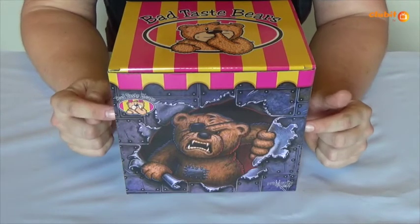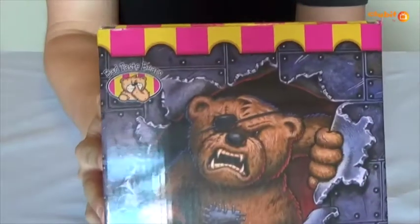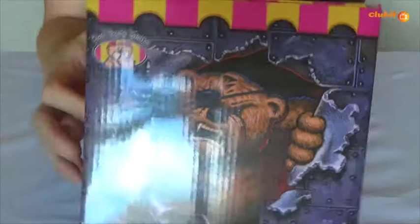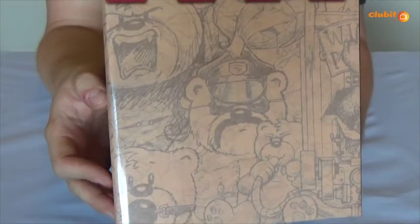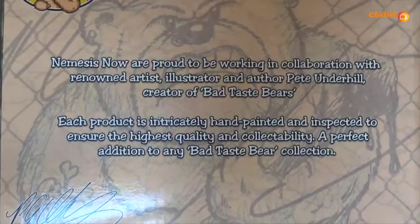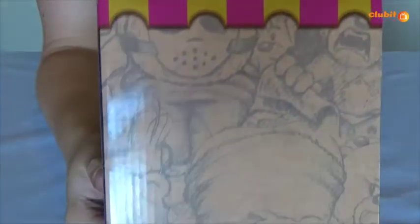It's inside this box but first, before I show you it, I want to quickly show you the packaging. On the front you've got the Breakout Bear and the Bad Taste Bears Are Back logo that Pete designed. You've got a few more sketches of the front cover of the Nemesis Now magazine that Pete did. That continues over to the back as well with a little bit of a blurb about what Nemesis Now are going to be achieving with Pete. Also on the side there are more images and sketches that Pete drew.